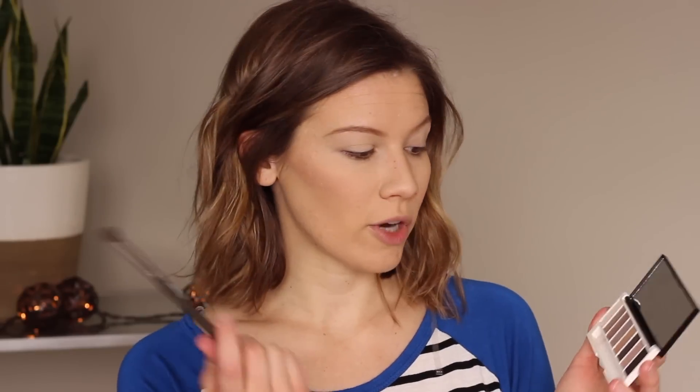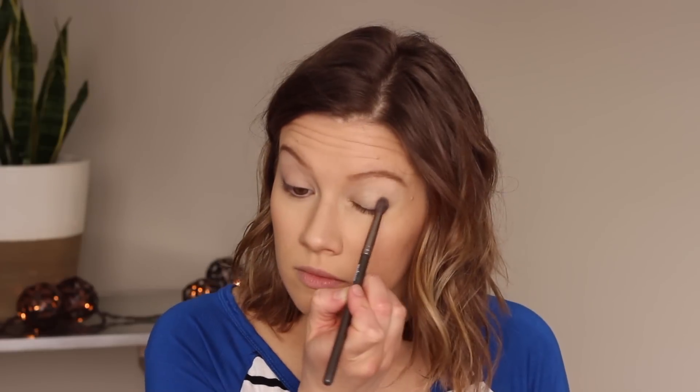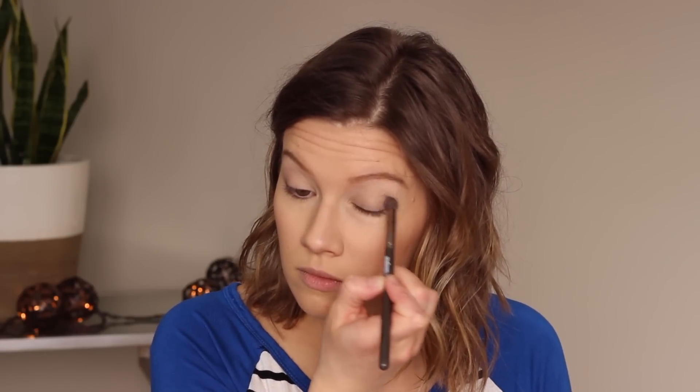I'm going to take my big fluffy brush and go into this mauve shade. There is a little bit of kick up but honestly not that bad, and I'm just going to put this on the lid up through the crease. It's a really nice all-over-the-lid, very neutral color. I'm liking the mauves lately.